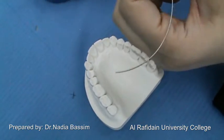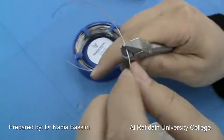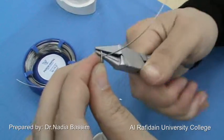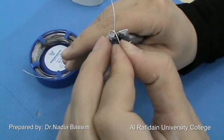Now we are going to make the modified BCR. The same gauge of wire — 0.7 mm — and the same components with only a very small difference: only in the end of the medial arm. Instead of the non-traumatic end, we are going to make a C-clasp — a U-shape and then a C-clasp.